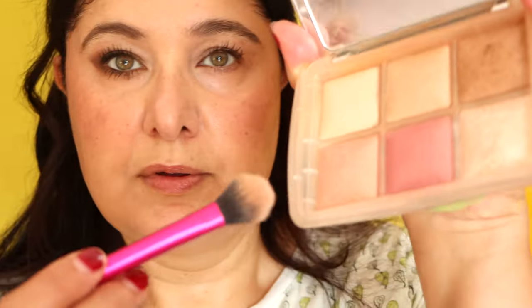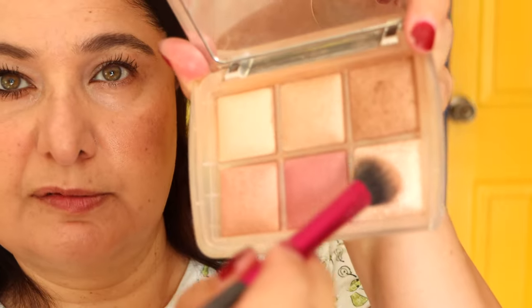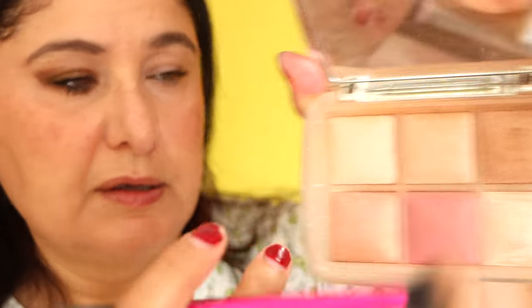Using some highlighter — the Hourglass highlighter I'm going to be using is shade number six in the Metallic Strobe Powder in Champagne Strobe Light. Highlighting the top of the cheekbone into the upper edge of the eyebrow.